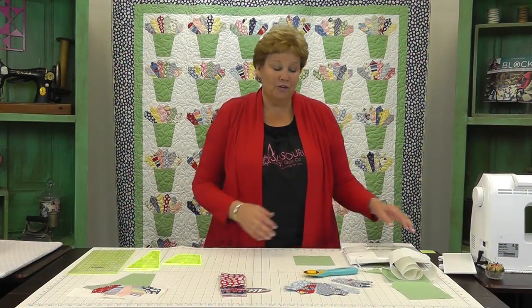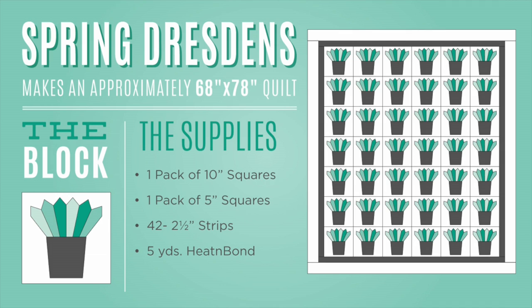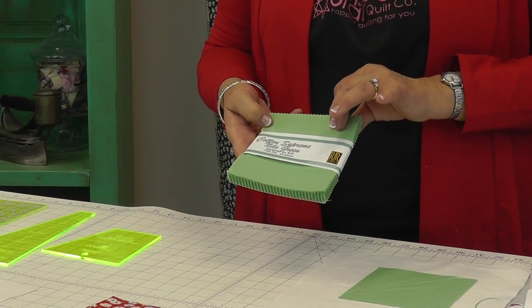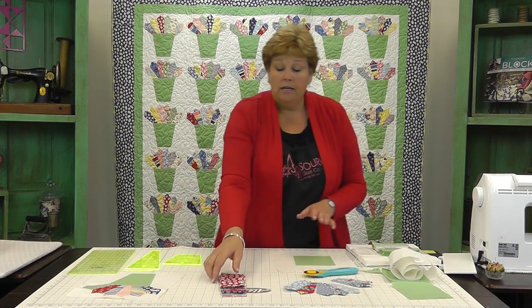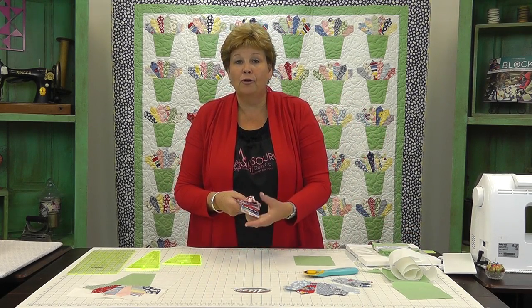To make this quilt you're going to need one packet of ten-inch squares — this is your background fabric, you're going to need 42 of those. Or you're going to need one packet of five-inch squares and this is for your pot. We've used the Cotton Supreme Nile Green by RJR. Then you're going to need a jelly roll — we used Fresh Air by American Jane from Moda.